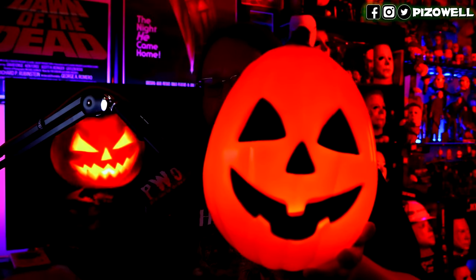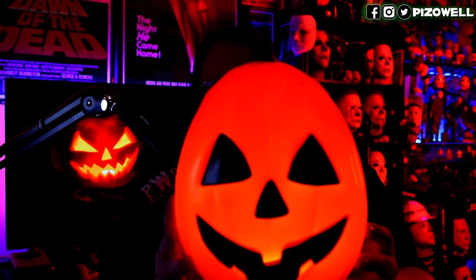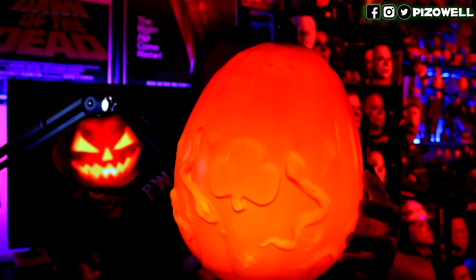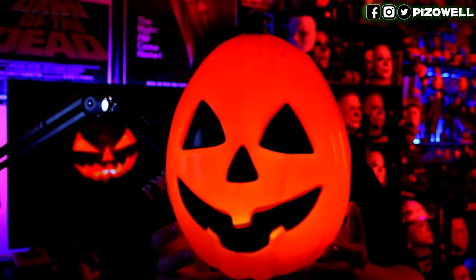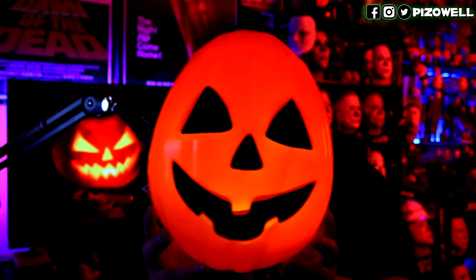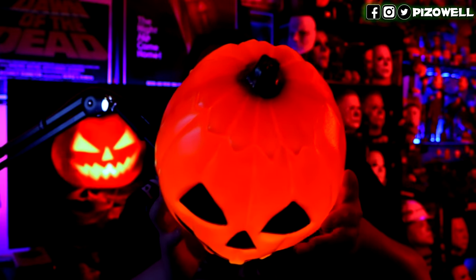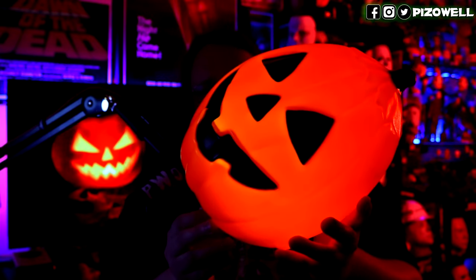So he just plays the Happy Happy Halloween thing over and over again. There's also the option of just having Jolly Jack's light on — just the lights, no sound. There's the back of him all lit up — not bad, pretty strong lights. Let's do this with the lights off.